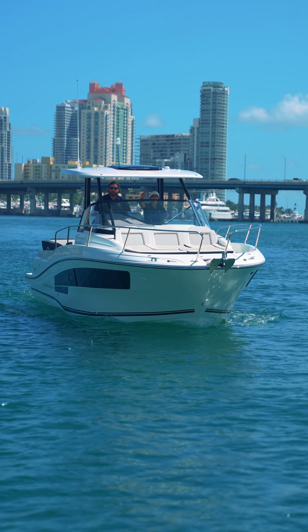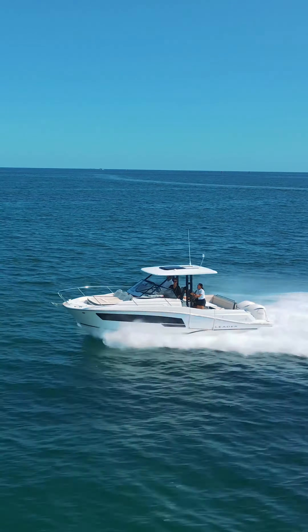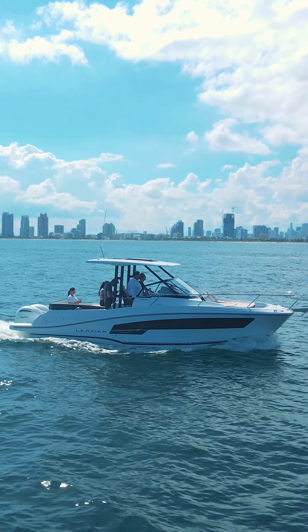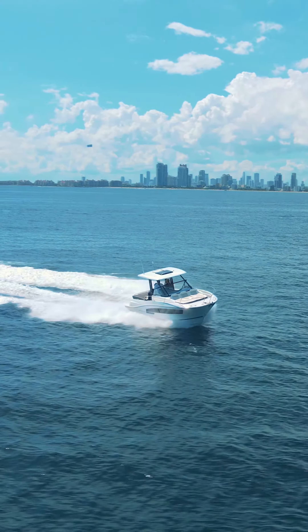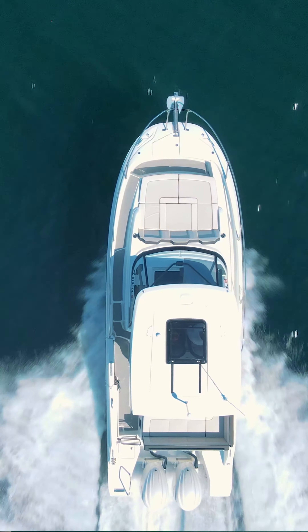This is why this is the perfect 30-foot walk-around boat. Powered by twin 250 Yamahas with integrated electrical steering, you have ease of use of the helm and plenty of power to get you to where you need to go, which can cruise comfortably at 30 miles an hour.